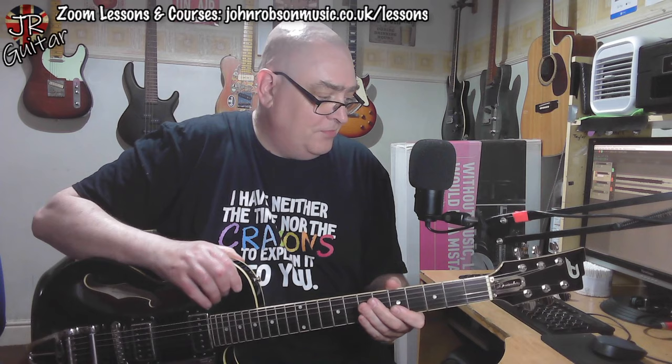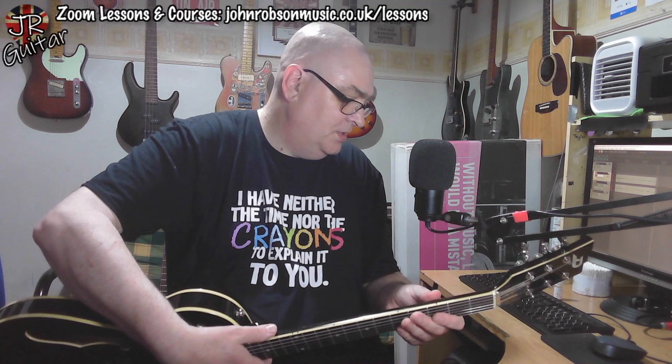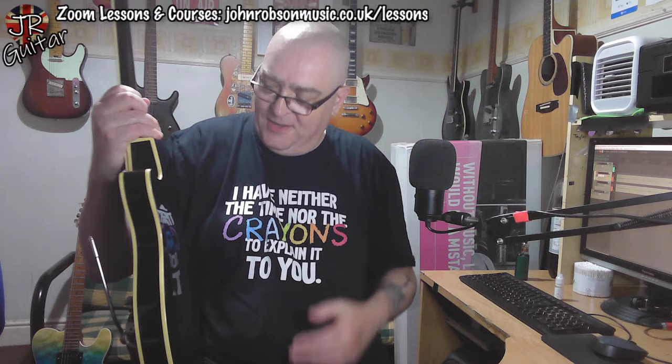In terms of construction — I'll do a full weights and measures video on Sunday — we've got locking tuners, which I believe are Duesenberg's own brand, a one-piece maple neck, and a body made from laminated spruce and laminated flame maple. You can see the subtle flame maple on the back there. Would have been nice to have that on the front rather than hiding it, but that's just a personal taste thing.